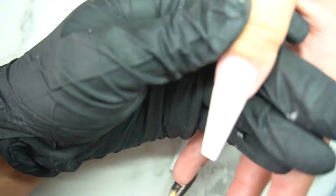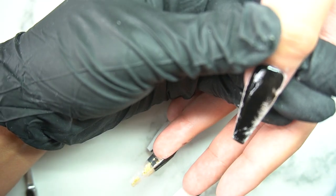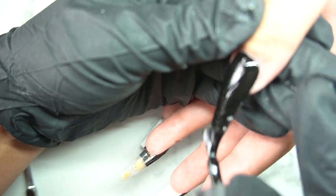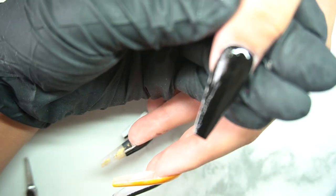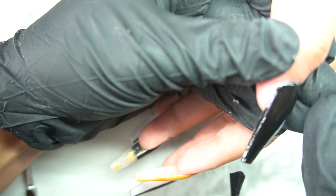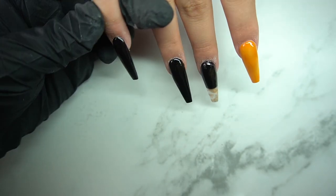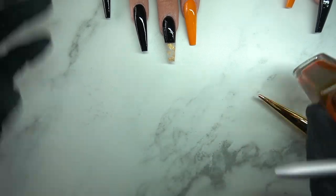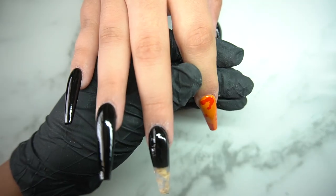Let me know if you want to see any fall or Halloween designs — I love Halloween. This was something we came up with on the spot. I was looking through Google for some inspo and came across a pumpkin picture, so that's why I wanted to use my art inks. Every time I cure, I'll be putting the nails in the light for 30 seconds. I'm going to use orange and also red.